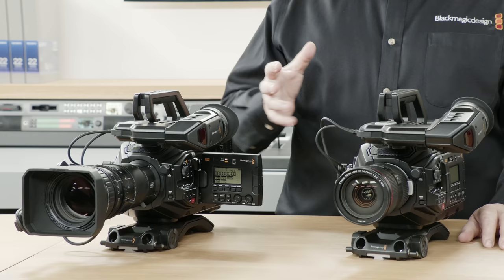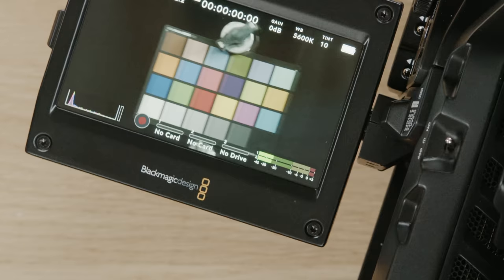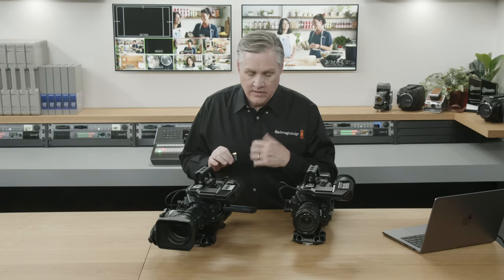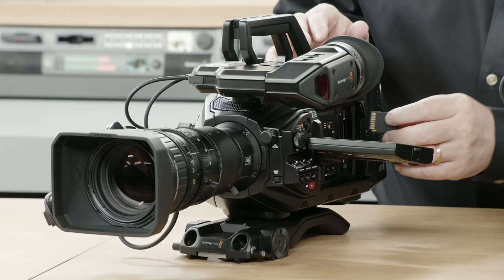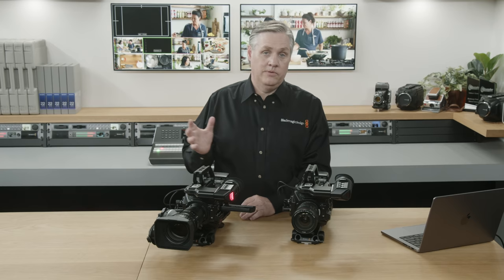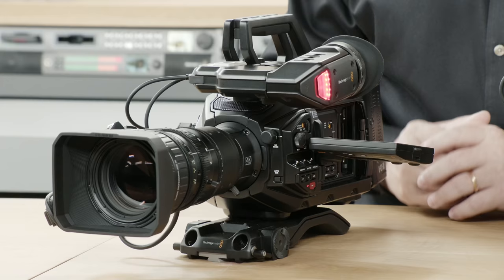Let me show you the codec menu. You can see it's already on the codec menu — I'll set it to H.265 for Ultra HD. Generally use H.265 for Ultra HD and H.264 for HD. Now let me put the SD card in so we can record. I'll come out of the menu and start recording. You can see it's actually possible now to do an Ultra HD recording on an SD card, which is amazing. SD cards are the lowest cost media available and it all works in Ultra HD.